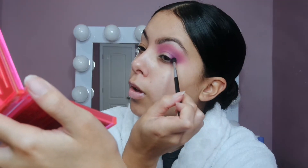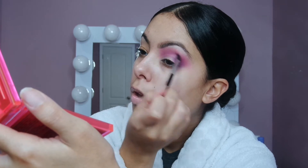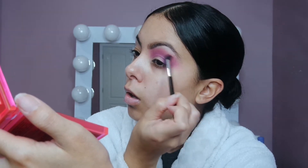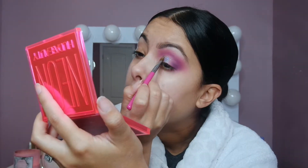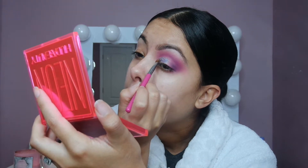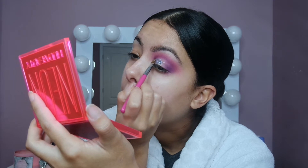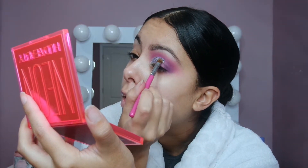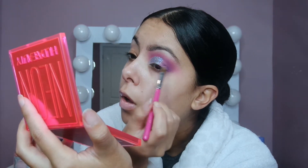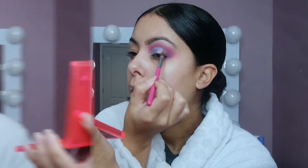Then I take a matte black shade with the same small brush and do the exact same technique I just did with the purple. This is just going to deepen up the outer V and crease a little bit more. Then I go in with this MAC glitter — it's a 3D glitter in purple, and I'm obsessed with it. I first take a glitter glue by Too Faced and apply that to my lid, then apply the glitter right on top using padding motions. Don't swipe because the glitter will just go everywhere.